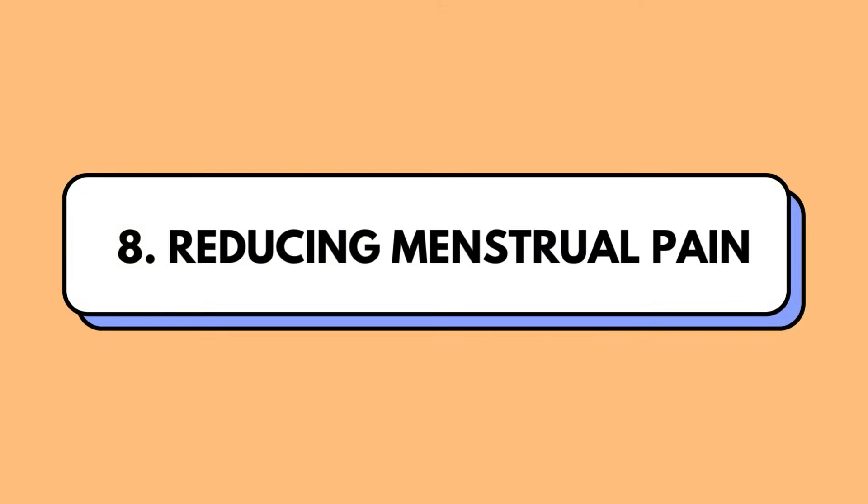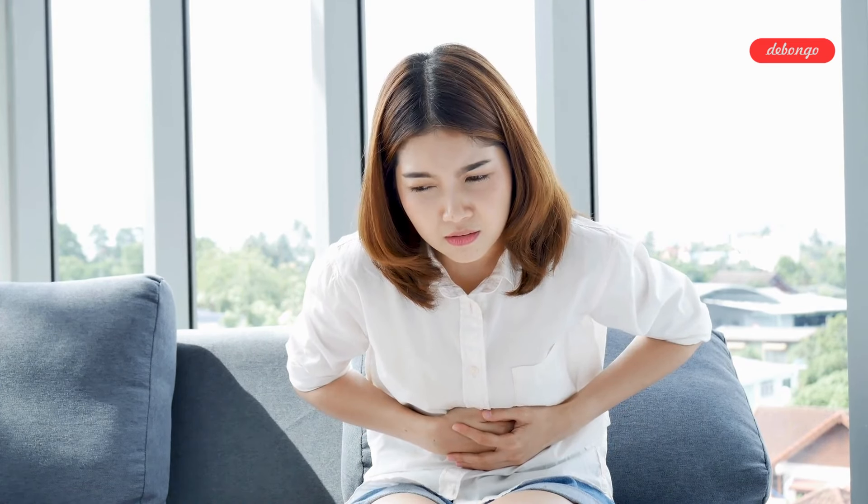Reducing menstrual pain: ladies, take note — leg elevation can be a game changer for easing those dreaded menstrual cramps without relying on medication.